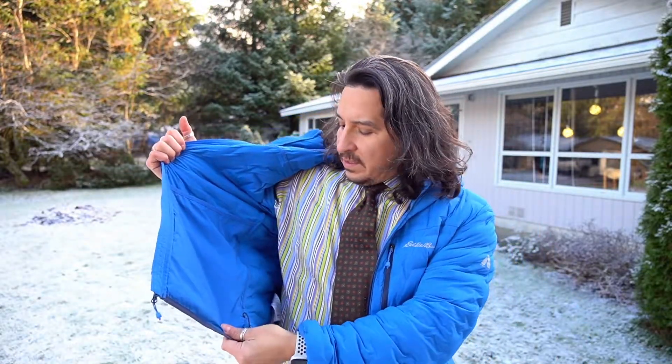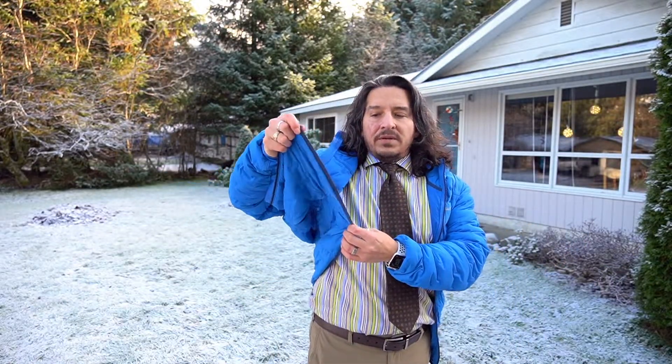Also on the inside there is a drawstring that goes around the bottom of the jacket. It's on one side and loops all the way around to the other side. You can cinch it up when it's breezy or windy to cut some of that wind, or just if you like that style — having it cinched up closer around your hips and waist.